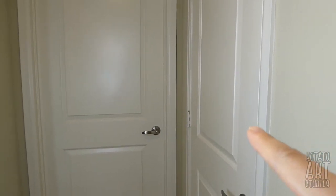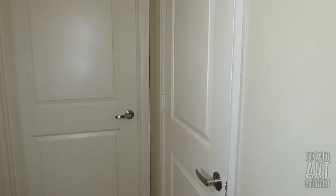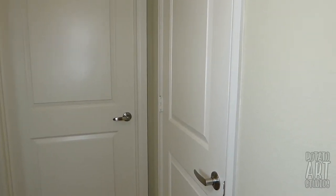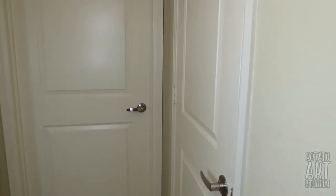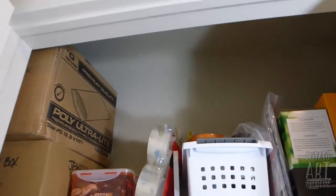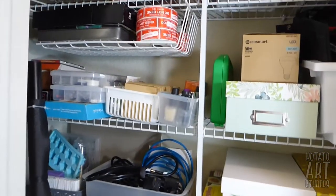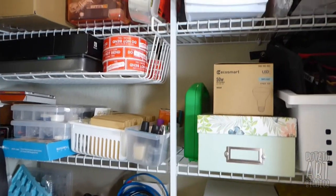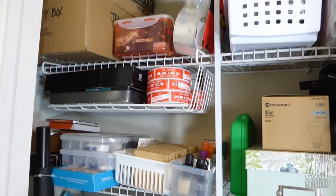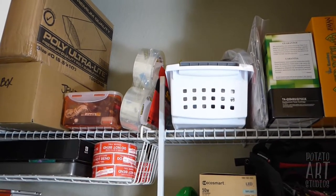So this is my hallway — there's my mirror and the bathroom — but this is my closet. I think it's actually supposed to be a linen closet, but I had commandeered it as soon as we moved in and called it my art supply closet, so the vast majority of things in this space are going to be art supplies. I will leave links to anything I mention here down below in the description box if you're interested in purchasing them for yourself.